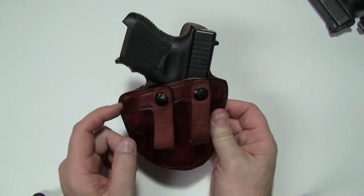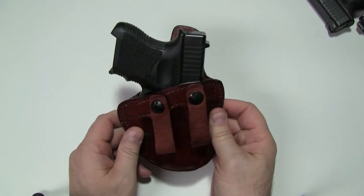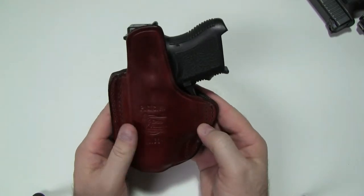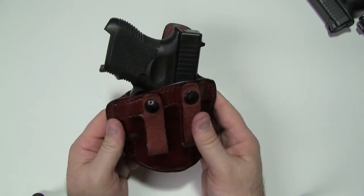The MSRP on this from Don Hume is $69.50. We sell it at the Gunner's Alley site for $55. We do keep some of these for the more popular guns on hand, and it is available in right-handed and left-hand configurations.